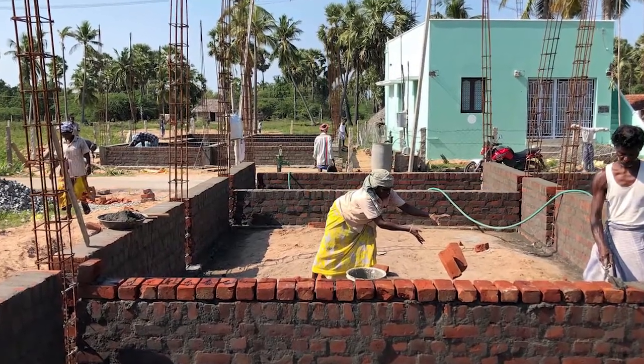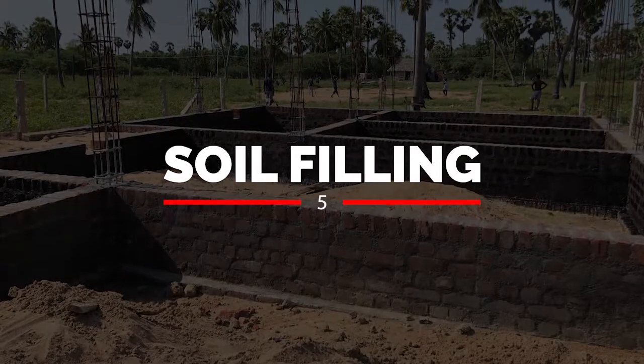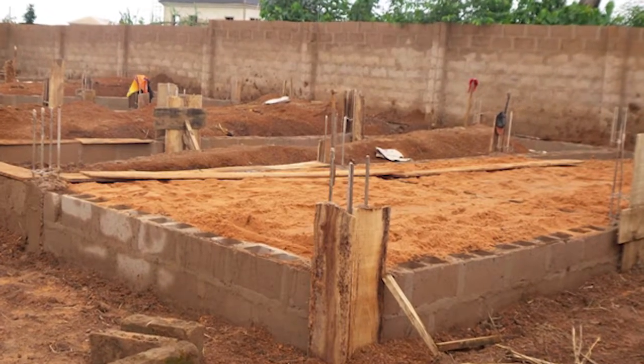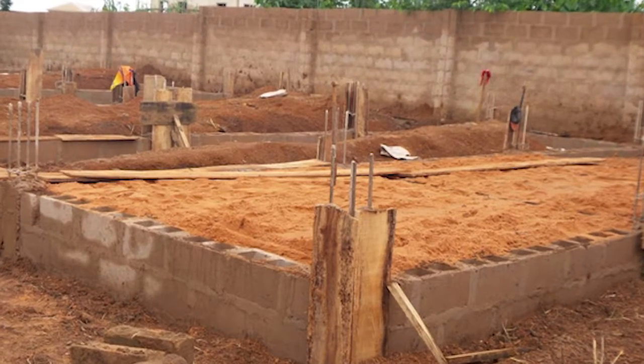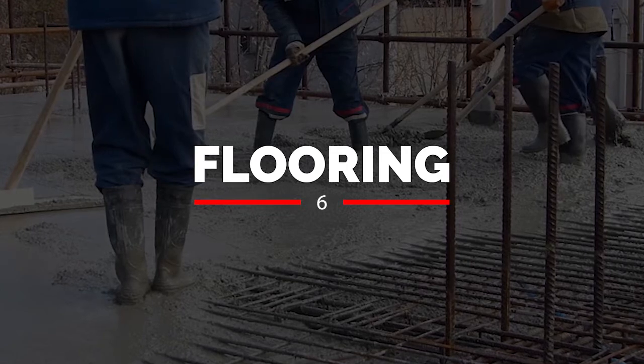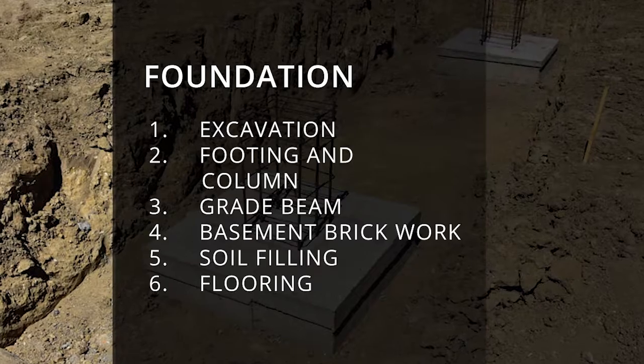The next step is soil filling — filling the basement with soil — which will cost around ₹54,000. We should always use good quality soil to prevent future damage. After that is the flooring cost, where we add PCC (plain cement concrete), which will cost around ₹30,000. That covers all six steps involved in the foundation.